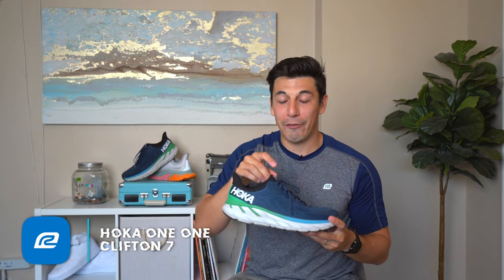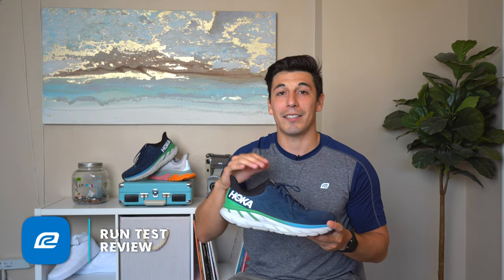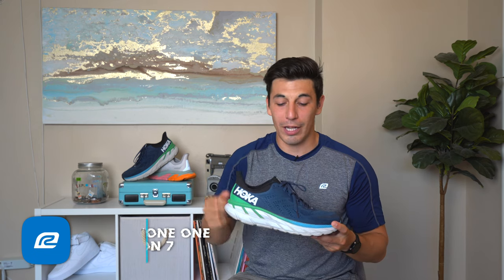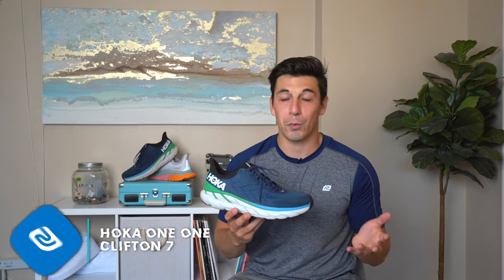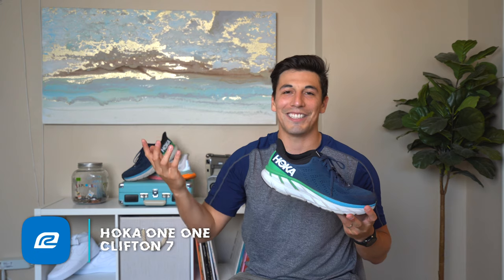Sticking with the upper, my favorite part is probably the tongue — it is actually attached on both sides and done with a really breathable mesh, so you don't have a lot of tongue migration. The tongue stays really true to the formation when you lock it down, which I like. The shoe doesn't run very hot; it has a dual layer mesh throughout the rest of the upper which keeps it really breathable.